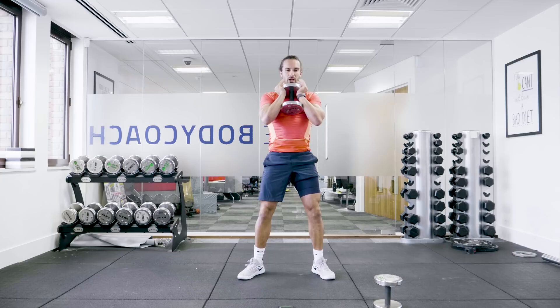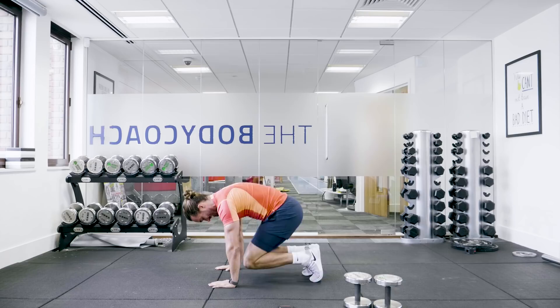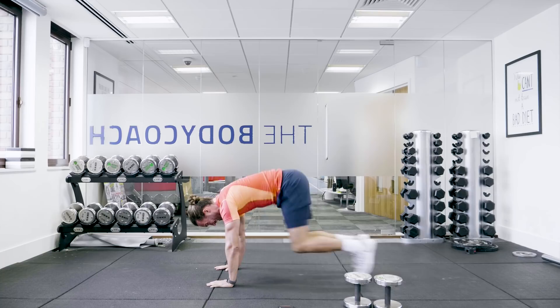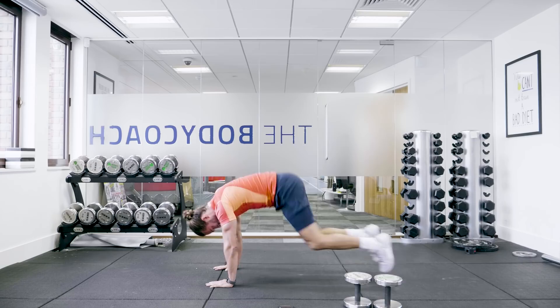Next exercise we're going to do is going to be on the ground — thrusters. So down, in this position: in, out. Again for 30 seconds. This is tough. In, out. Five seconds.